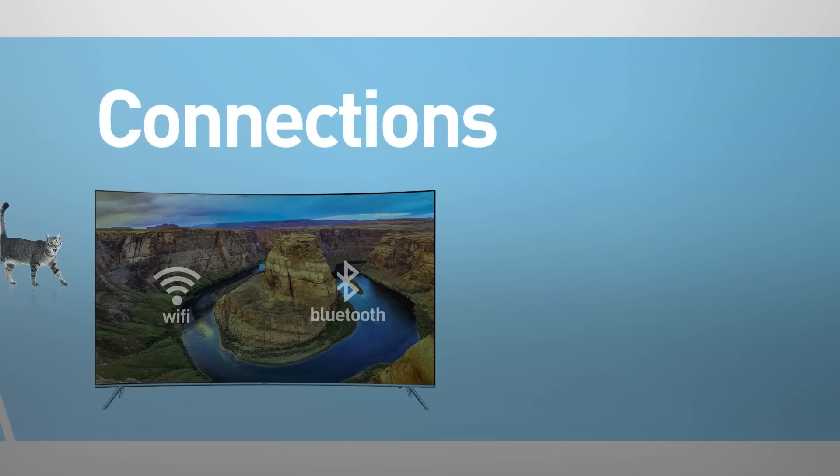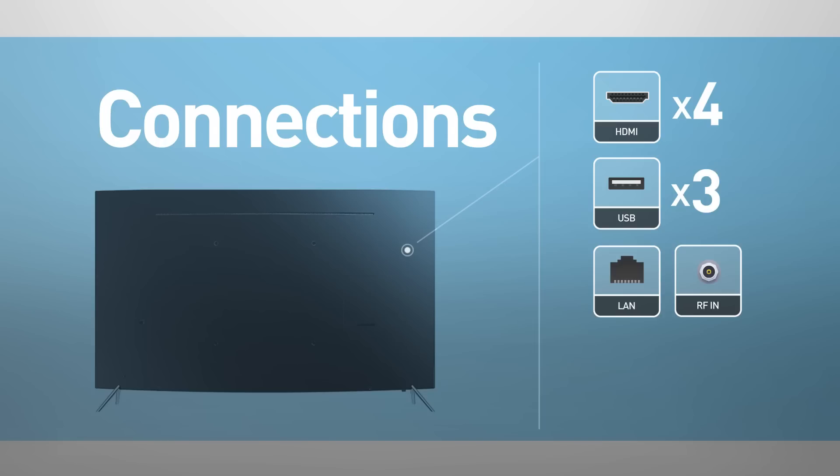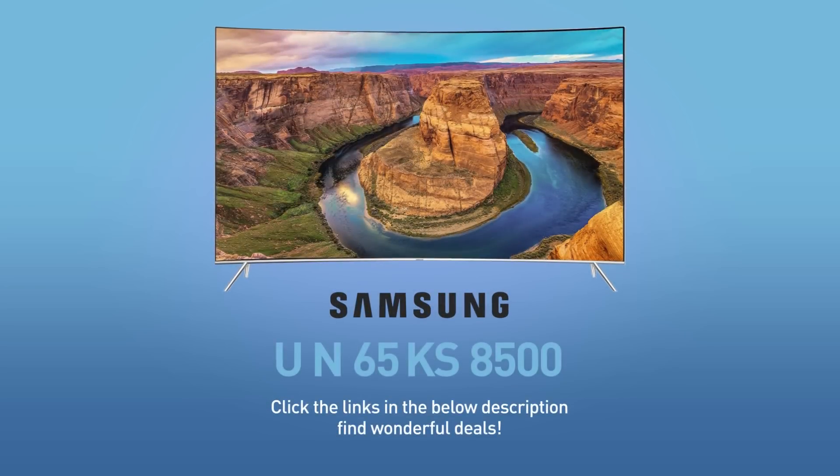If you are looking for related accessories, see this video description. Connections include Wi-Fi, Bluetooth, 4 HDMI and 3 USB inputs, network and RF inputs, and a digital audio output.